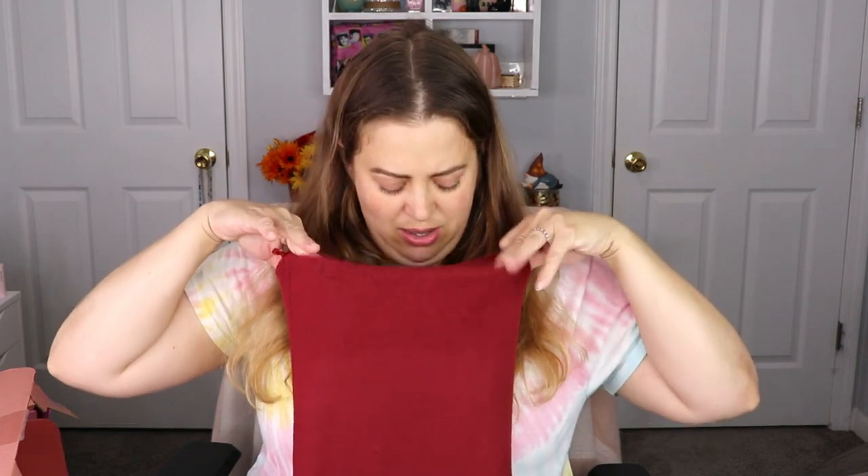The next item is from Short Stories — this is a travel blanket. I love the color, it's definitely like a fall color. Oh, that is super soft! It comes with a little bag, which is cute. Remember it is travel size, so it is on the thinner side, but I could definitely cozy up with this. It's really soft — love the color. That works for me.